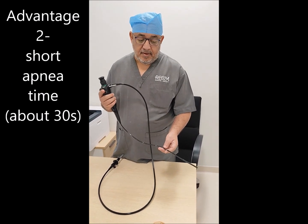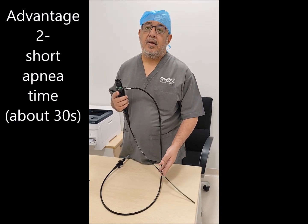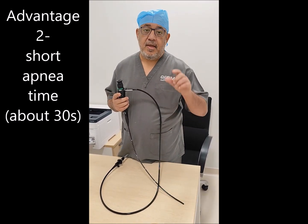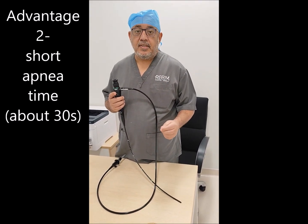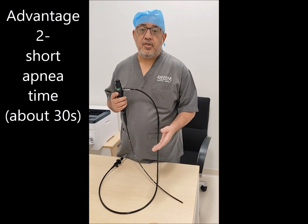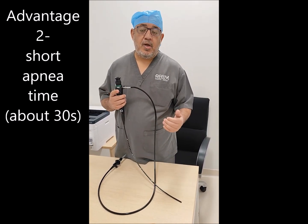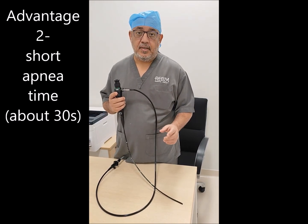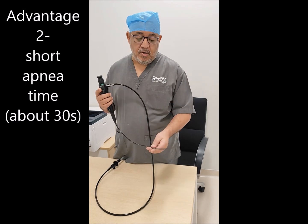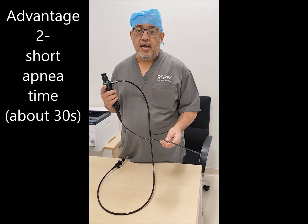The fiber optic also has a very important advantage: it shortens the intubation time, and therefore the apnea time is also reduced. This is very important especially in obese patients, because most patients with a high larynx are morbidly obese, and these patients have high oxygen consumption and desaturate very rapidly. So decreasing the apnea time when using fiber optic added to the video laryngoscope is a critical benefit.